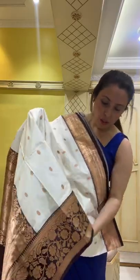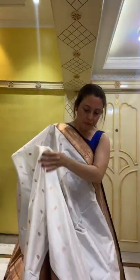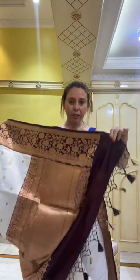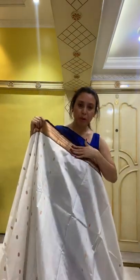Look how gorgeous it is — this is the top border and this is the lower border of the saree. This is the pallu, and this saree also has tassels. Hi Jana — this is white and maroon, a brownish kind of maroon. These are all pure silk, 100% pure katan silk, hand-woven Banarasi.